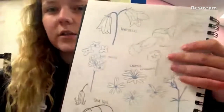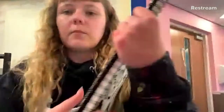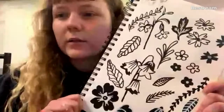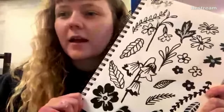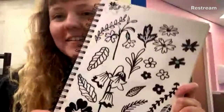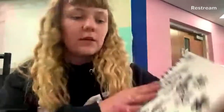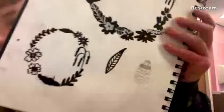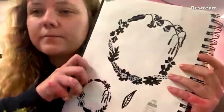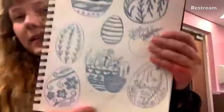I used Posca pens and started drawing in black and white a bit more to get an idea about lino printing and how the two colours work. Sketchbooks are really important for planning out a design. This is me thinking about maybe having a circle of flowers with an egg in the middle for the cards.